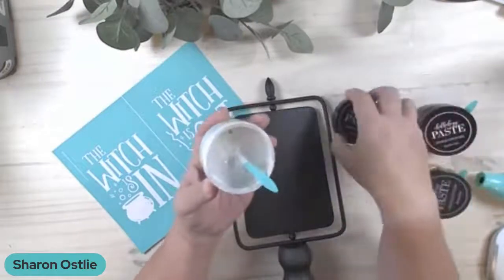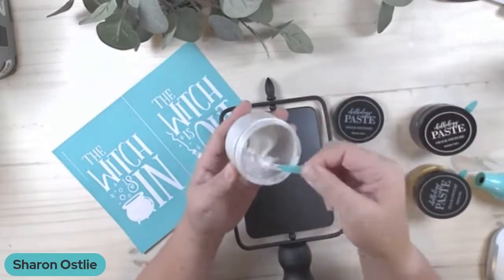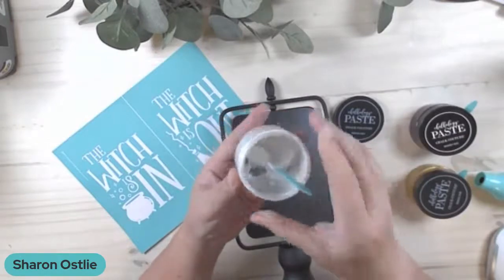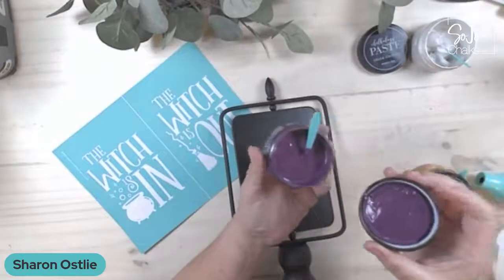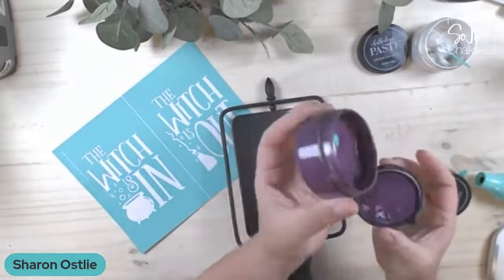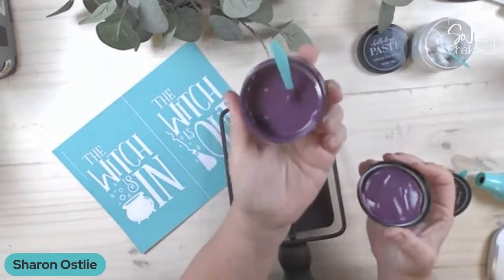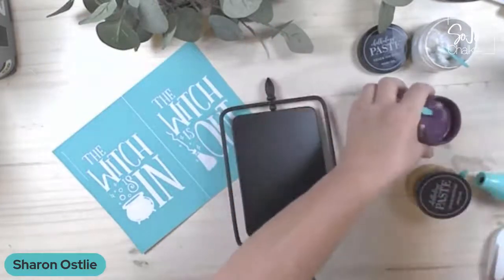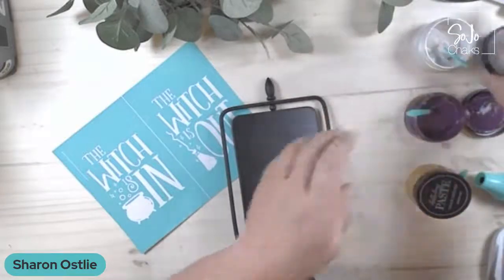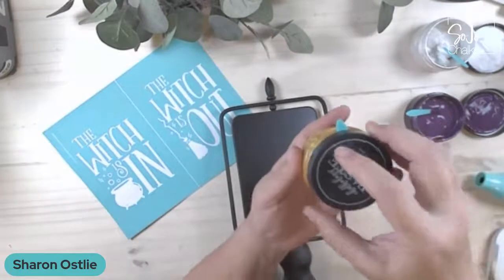So this is our shimmer frost — it's white with just a little bit of glimmer in it — and we're going to use that for the words. For the cauldron, this is our new shimmer plum, and if you're from Minnesota that should remind you of your football team! And then for the broom we're just going to hit it real quick with our shimmer harvest.